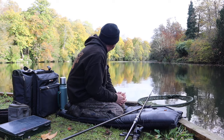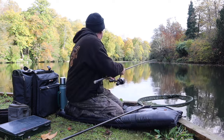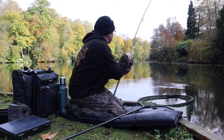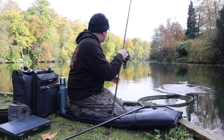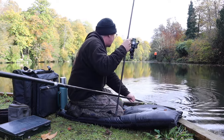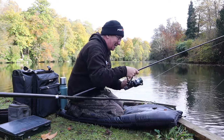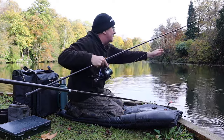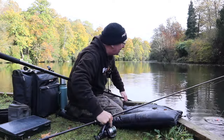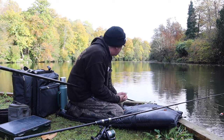This is a stunning venue — we're well into November now and the trees are still holding their leaves. And a little jack hooked to order as we pack up — oh no, it's a perch! It's just fallen off — a small perch, about 12 ounces. So you never know what's going to come along. Keep watching, keep subscribing, and I'll meet you soon on the bank somewhere to catch a few more fish.